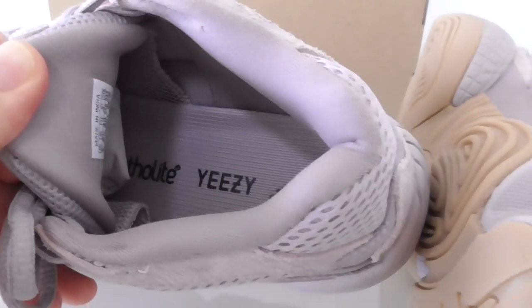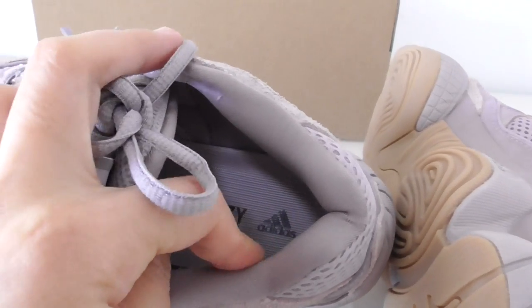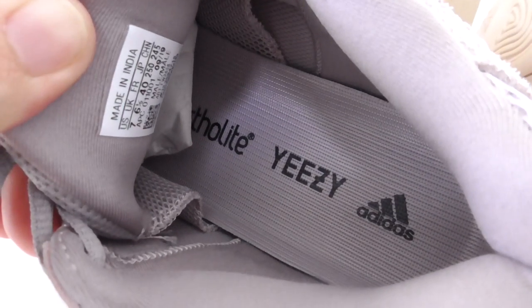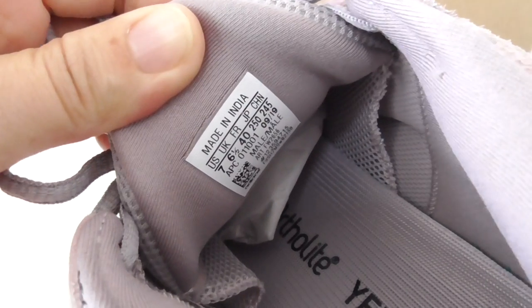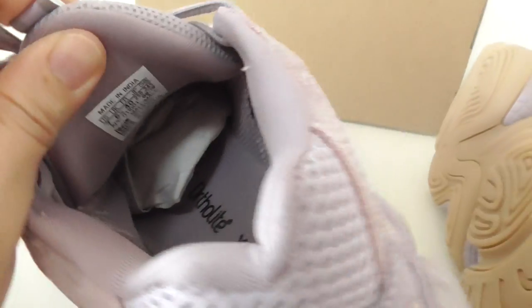On the inside it is also purple. The back side is soft materials. The purple shoe part has the Adidas branding, and on the side of the shoe the side tag reads size 7.